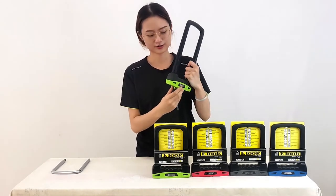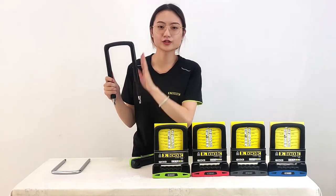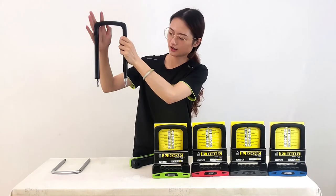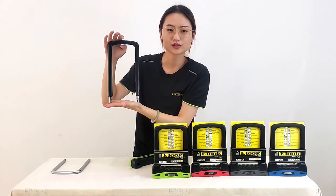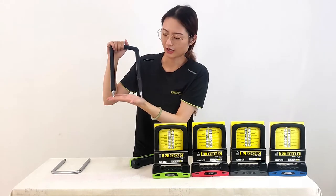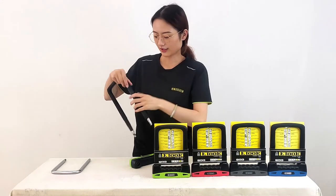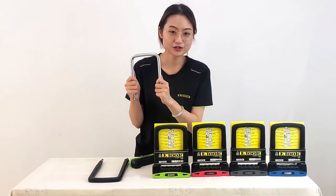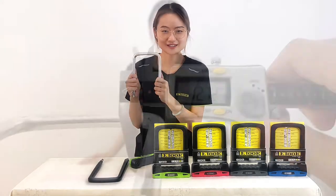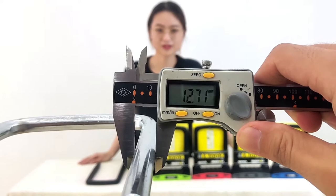Let's open this lock. Now I will introduce the whole shackle. As you can see, the shackle is surrounded with a soft TPE rubber, and it is made of a special hardened steel lock body. Let's take out the shackle and measure it — the thickness is 13mm.